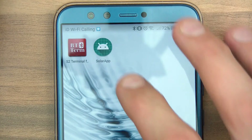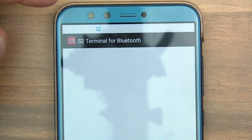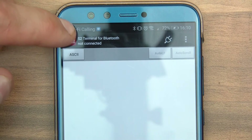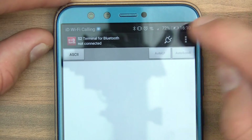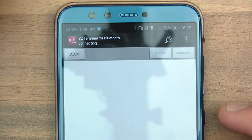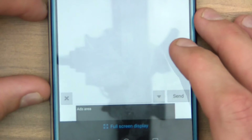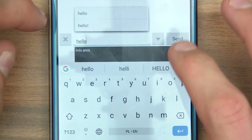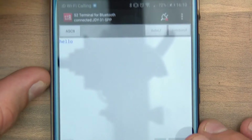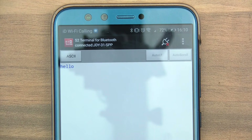So now I can go back. I've tried different pieces of software and none of them really work that well apart from this one — it's called BT Term, S2 Terminal for Bluetooth. I'll click Connect now, choose JDY31SPP, and it says Connected. I'll just type a message — I'll say Hello and send. Now I'll check the serial console and see if it's got it. Yeah, it's got it.